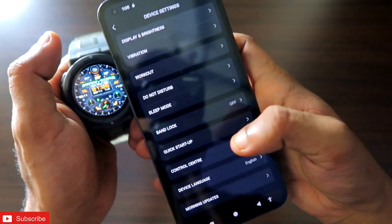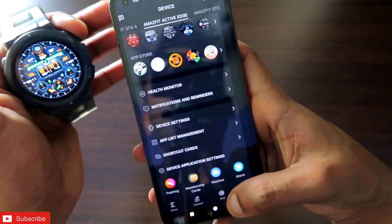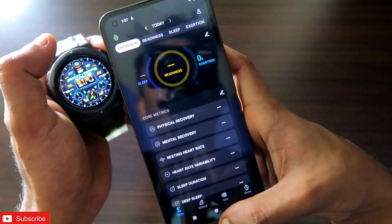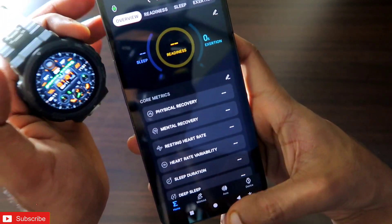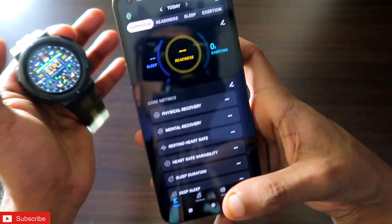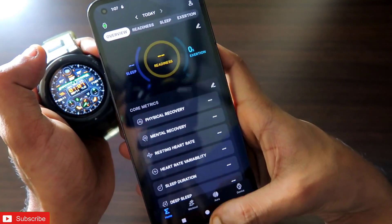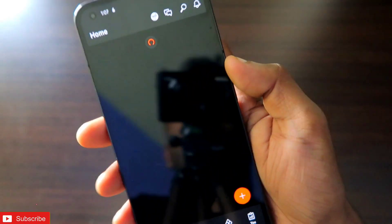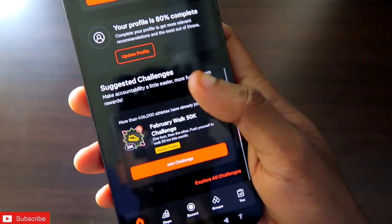Once you have done these settings and got the workout data, you need to install the Strava app. Strava is a really good app with great features — you can share your workout with other people and there are other workout modes available like run, bike, and hike. You can find it in the Play Store. Install it and open it.